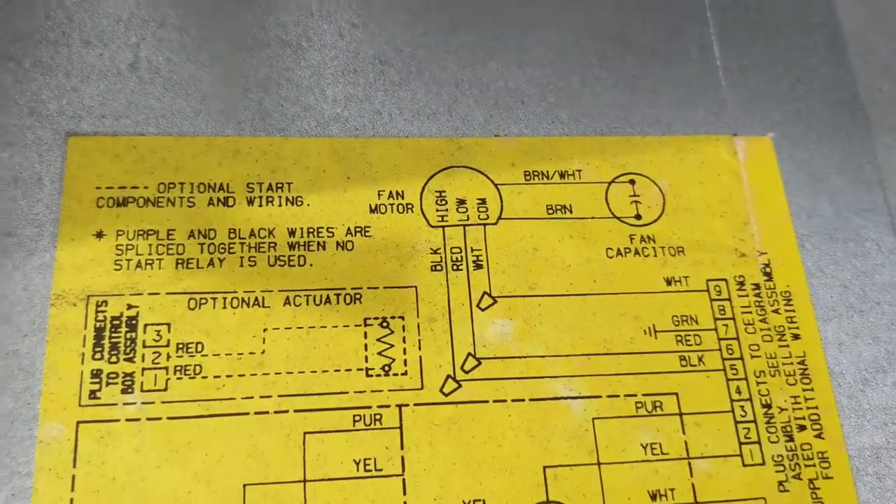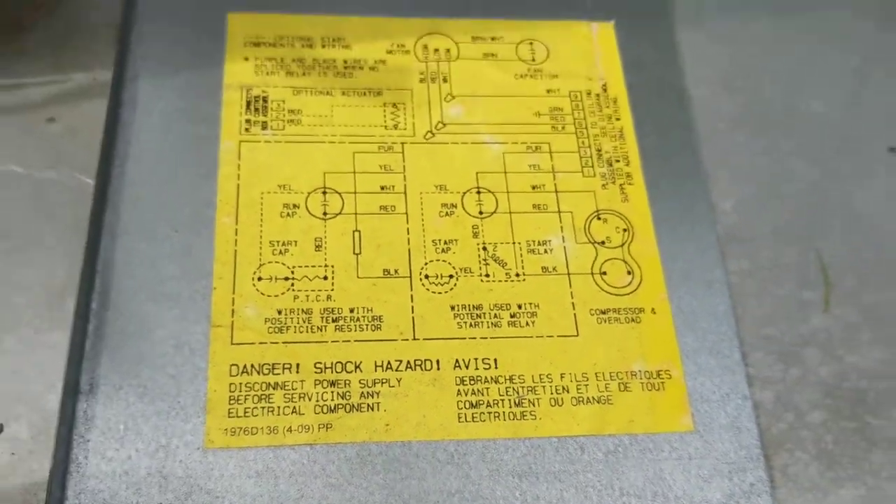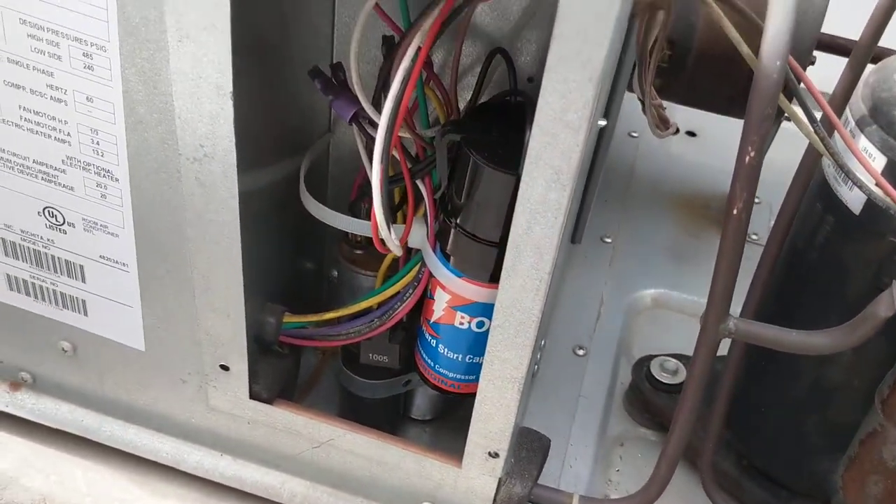And here is the wiring diagram — many of these you will see on YouTube videos already. We're about ready to start it and see if it helps.